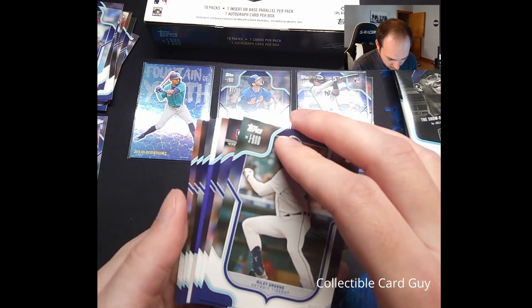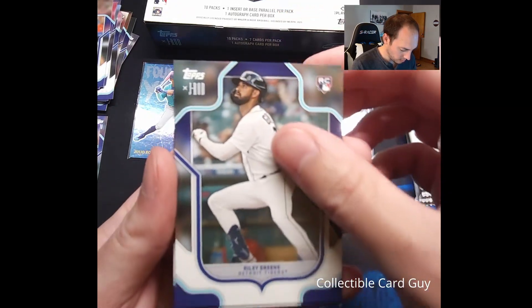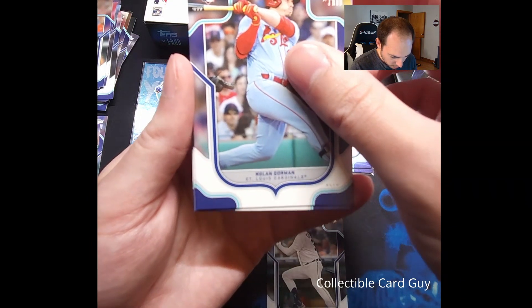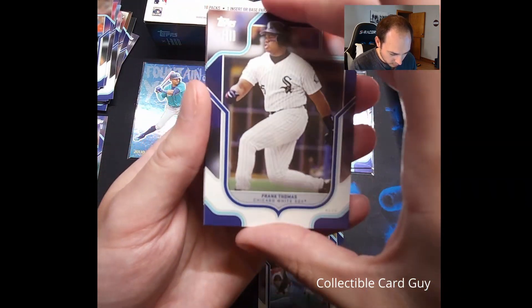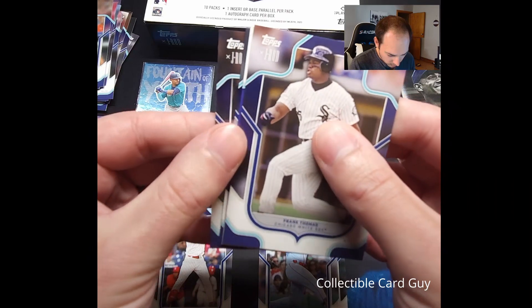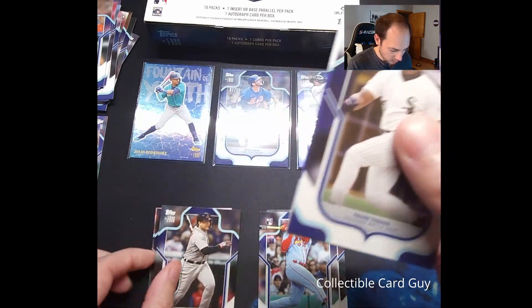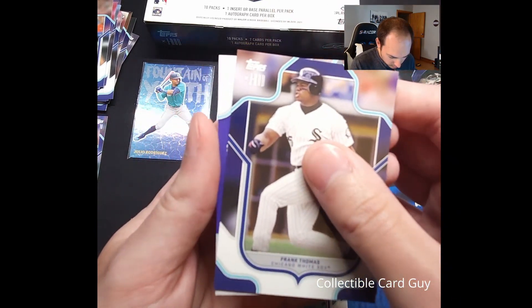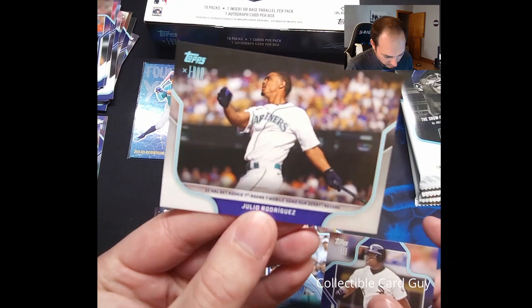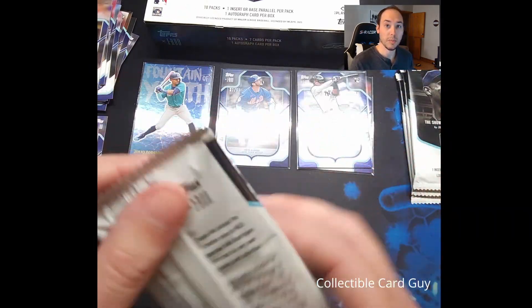Pack number five. First card, we have a Riley Green rookie card, and a Nolan Gorman rookie card, and Frank Thomas. Pulling from the back: Bryce Harper, Vladimir Guerrero Jr., and Miguel Cabrera. Right behind our Frank Thomas — we have the Julio Rodriguez, looks like the Home Run Derby insert. Very cool. Let's move on to pack number six.